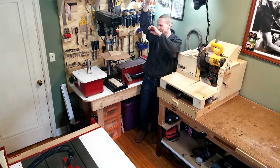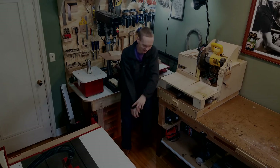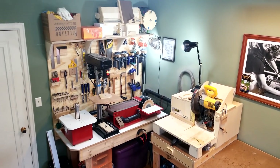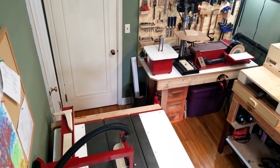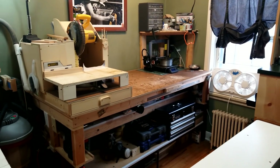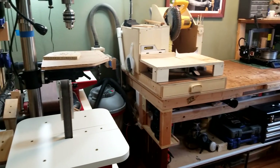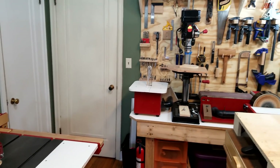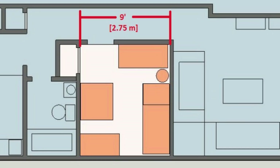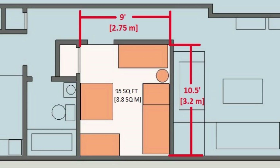Welcome to my apartment workshop. It's kind of tight. My workshop is in my two-bedroom apartment — it's in the second bedroom, which is in the middle of the apartment. It measures about nine feet wide and ten and a half feet long, which is about 95 square feet. This is my current layout.